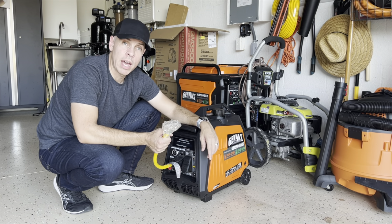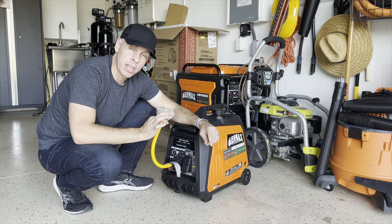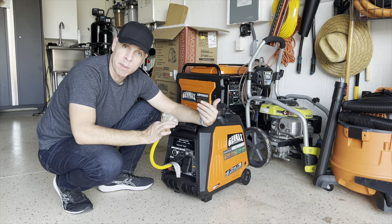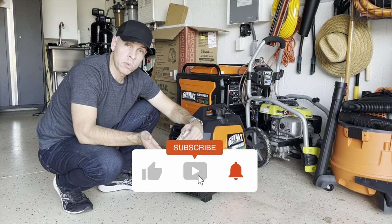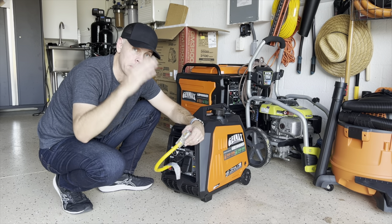I'm going to leave a link in the description below to this connector, just in case you want to be prepared and don't go through the same thing I went through. Learn from my mistake — I didn't know! If you haven't subscribed, please subscribe, give me a thumbs up, and see you in the next video. Bye!